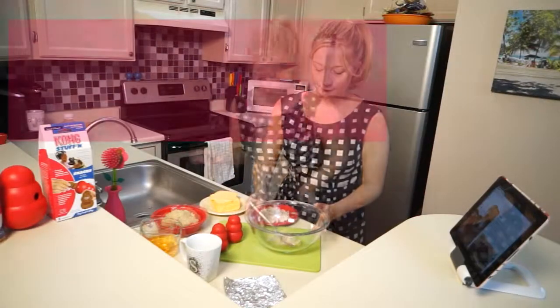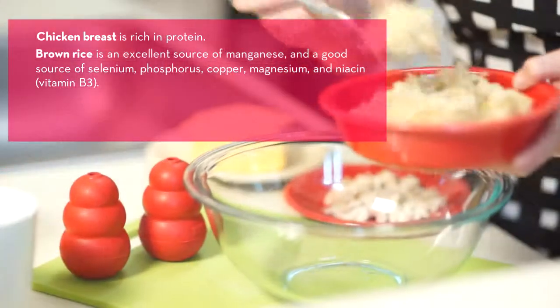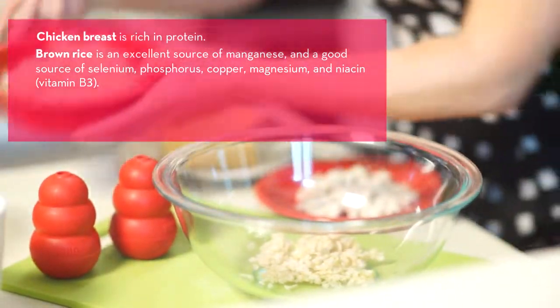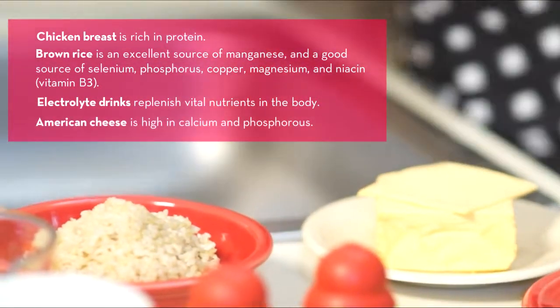You'll need the following ingredients: cooked diced chicken breasts, cooked brown rice, any flavor electrolyte drink, and American cheese.